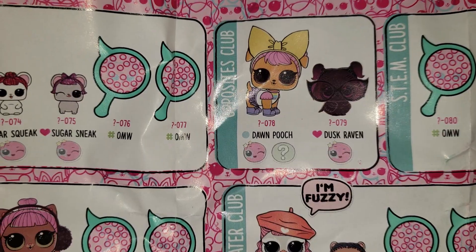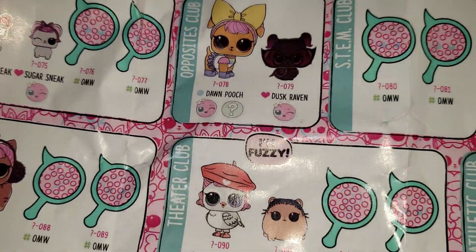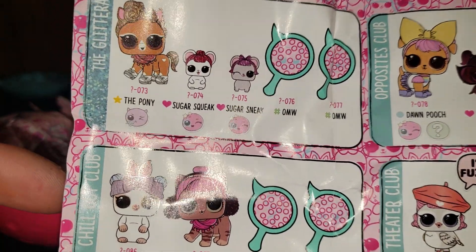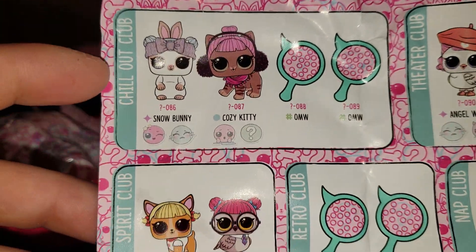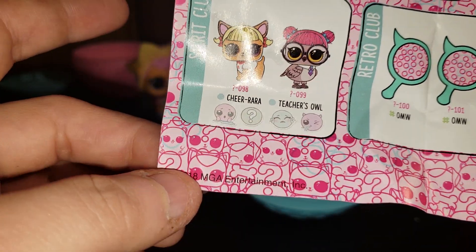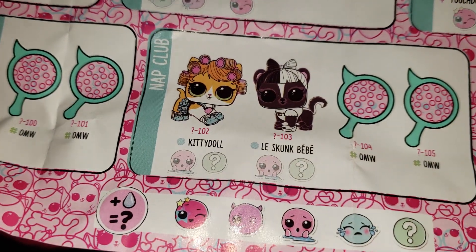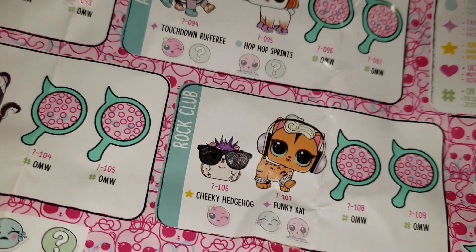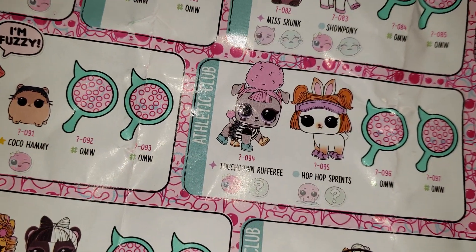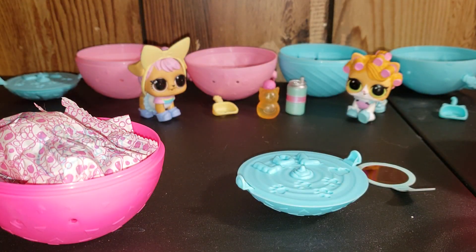Oh yeah, there's horses in this one — of course that would be nice. Dusk Raven would be cool too. Yeah, because I got Dawn. And the little mice — they would be cute too. Oh yeah, and there's a birdie. And the skunk — yep. All in the tiger or the funky cat. There we go, and that's it!